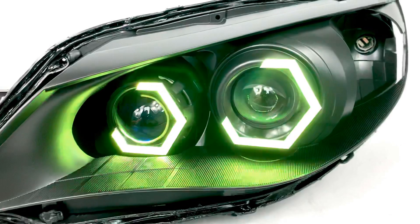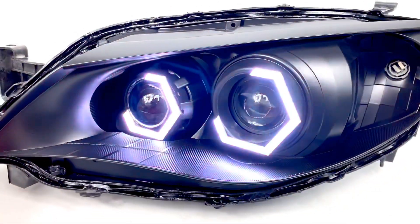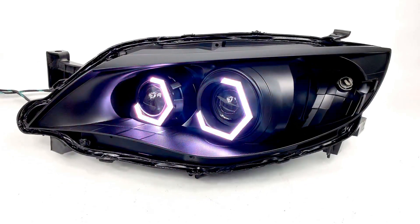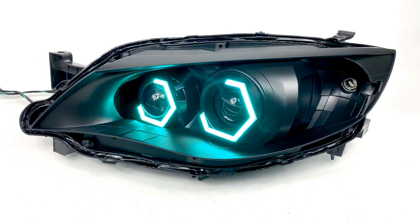You can fit these on a variety of different cars, projector shrouds, applications. At this point, we've seen them on pretty much anything. If you guys have any questions, email us at info@lightworks.net. We look forward to hearing from you.